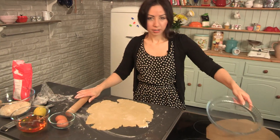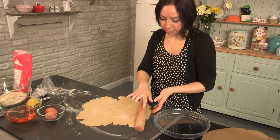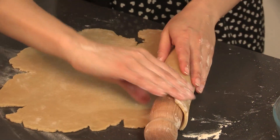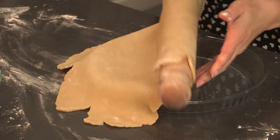Treacle tart is one of those British classics that I grew up on. My dad is English and he used to really enjoy cooking, and this was one of his favourite desserts. Pie dish at the ready. I always like to use the side of the rolling pin — I fold the pastry onto it and then lift it into the dish. It kind of helps.